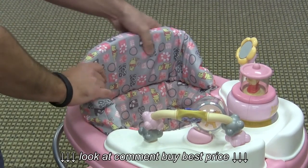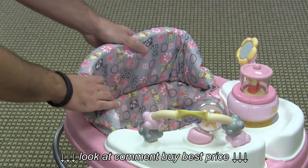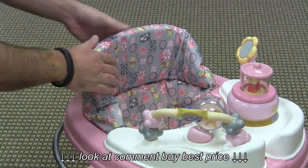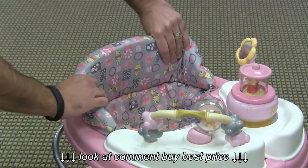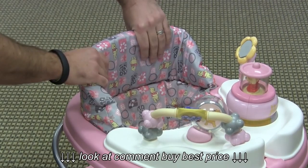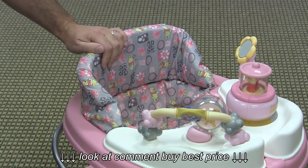The seat fabric is removable and washable, and you can really tell that Disney had their hand in designing this, because most Safety First walkers that I've seen are very nice and padded, but not quite as padded as this seat back. It's also a lot taller, and there's just a ton of cushion and padding back here, so it's definitely going to be very soft and comfortable for your baby.